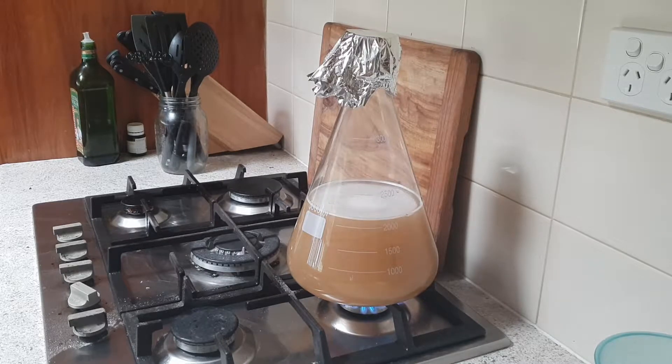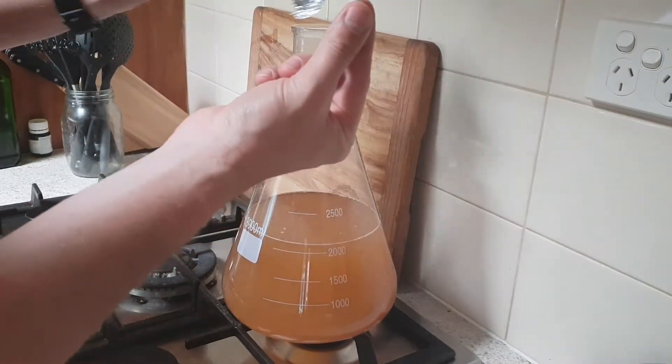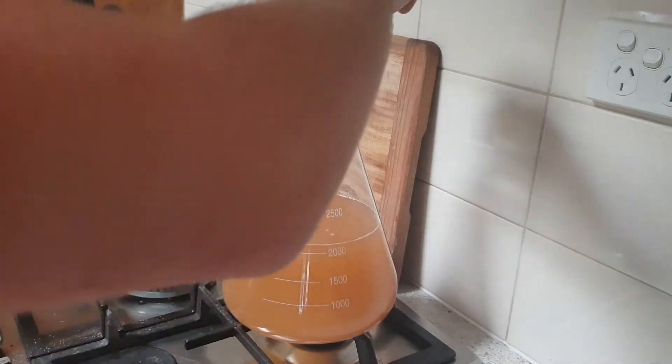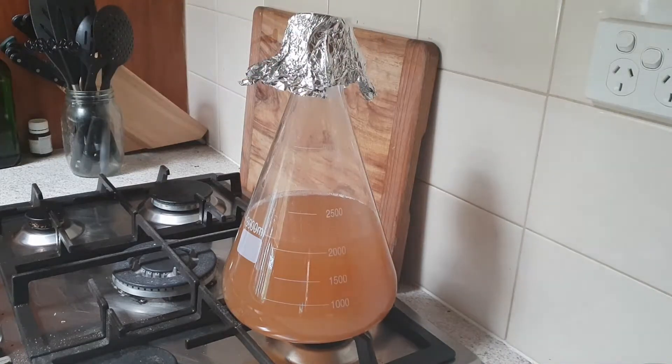The boil is done. I'm going to let that sit for a little while, then drop the magnetic stir bar in — that'll help disinfect it a bit. I'll leave it sitting there for maybe 45 minutes and then chuck it in a sink full of cool water. I'm probably not going to need to use this until tomorrow or the next day, so it's got plenty of time to mix and cool down.